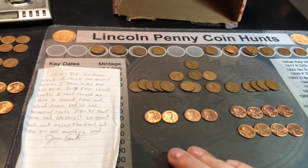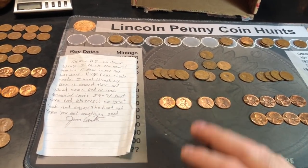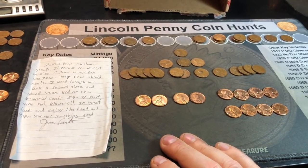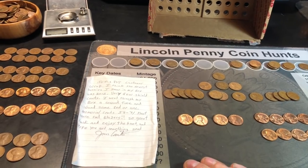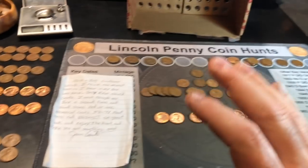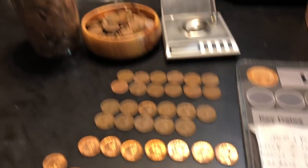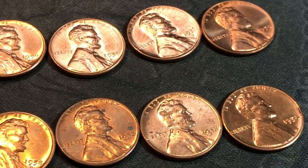Anyway, what a hunt. I'm on my high right now because it was such a fun box to hunt. It took me several hours but it was well worth it, and I'd love to do it again. Hopefully you enjoyed this customer rolls penny box — likely turned in because of the coin shortage. And Jim, thank you as well. If you enjoyed it, I'd appreciate a thumbs up, and as always, everyone — happy hunting, and thanks for watching.